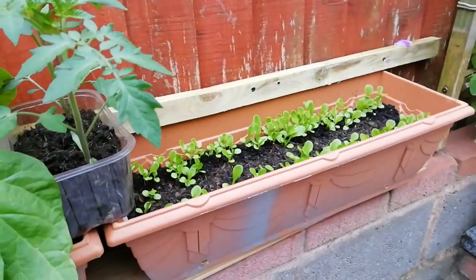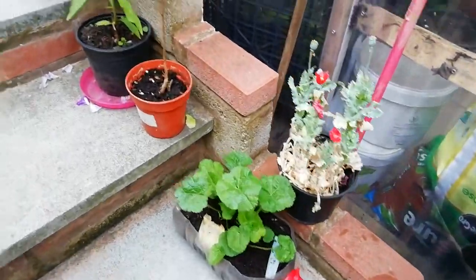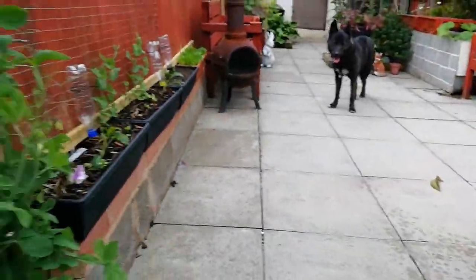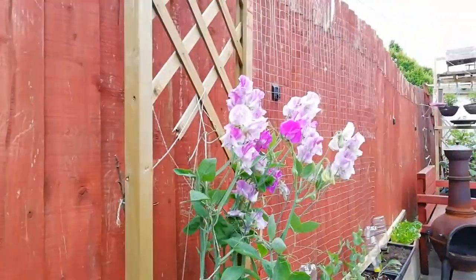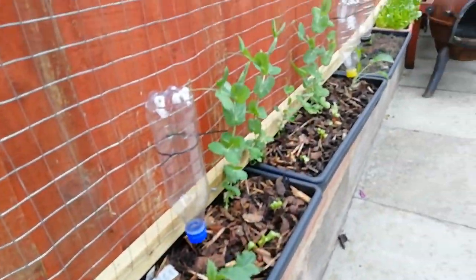Extra tomatoes, lettuce, poppy, flower, sweet peas, kale, chard, peas.